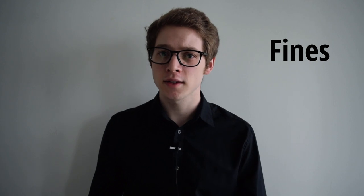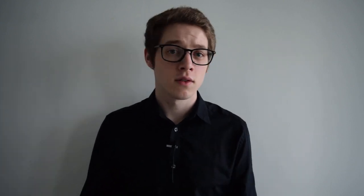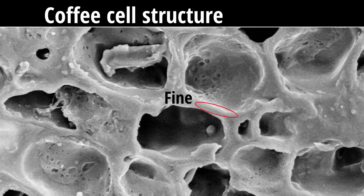But what do I mean by particles? When I say this, I'm mostly referring to what are called fines, and these are really important to understand. Fines are very small particles of ground coffee, and by a lot of researchers' definitions, they are particles so small that they have no intact cells — they are actually fragments of the cell walls. No matter how well you grind your coffee, you will always have fines. Even with an expensive grinder and sharp burrs, these factors can lessen the amount of fines that you have, but they'll never get rid of them entirely.